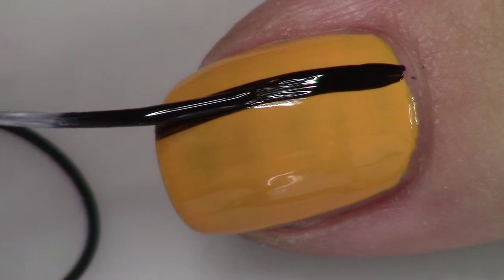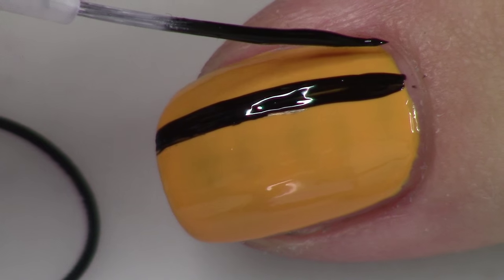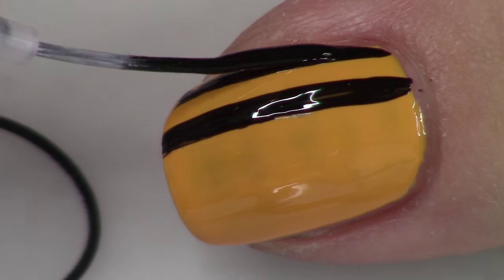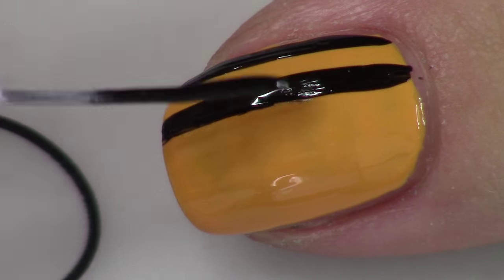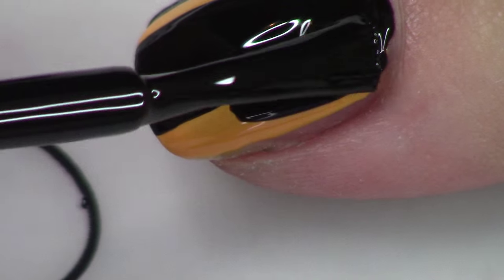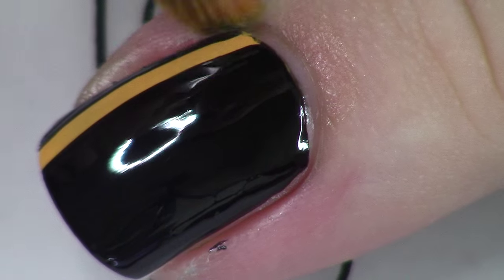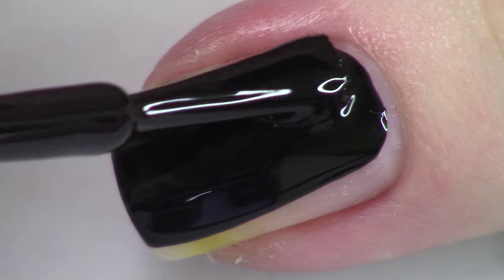Then I'm taking my striper brush and going to mock out where that stripe is going to be, as you can see. And then I'm going to take the nail polish with the full brush and just fill the whole nail in. That's what you want to do for all the nails except the accent nail. I really like that striking appearance. Then of course just clean up a little bit with acetone and a little concealer brush from E.L.F.